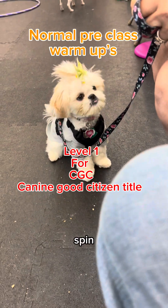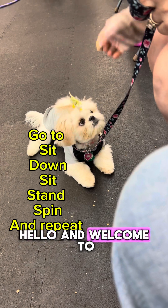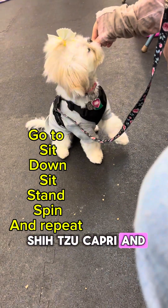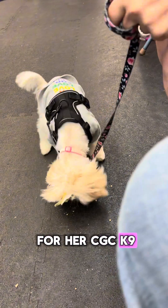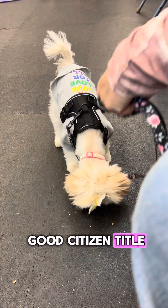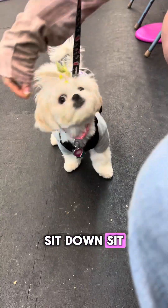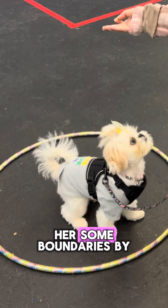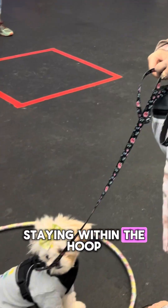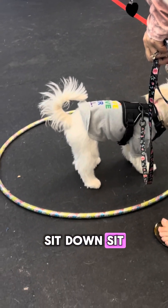Hello and welcome to Shih Tzu Capri and her family. This is level one for her CGC Canine Good Citizen title, starting out with the typical pre-class warm-up: sit, down, sit, stand, and spin. Here we are teaching her some boundaries by staying within the hoop, practicing the same thing: sit, down, sit.